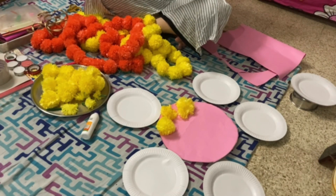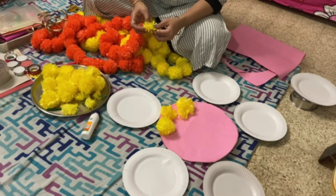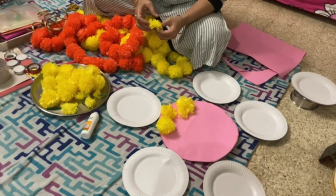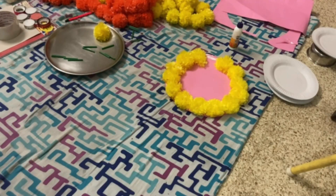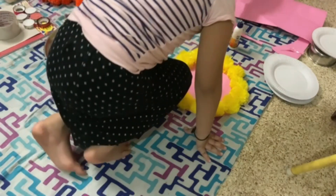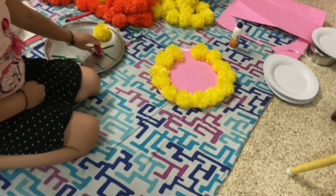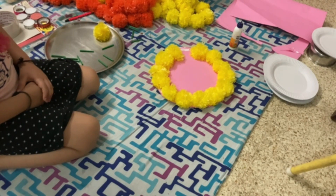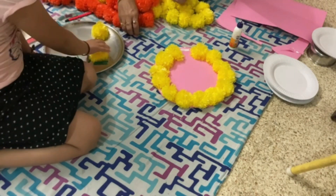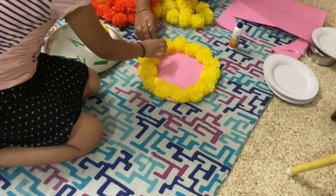This is a very useful and innovative idea. Anyone can make this — it's a very easy and simple way. First, you will need some items which you may have at home, or a few things you need to buy from the market, like some paper plates or a chart paper.